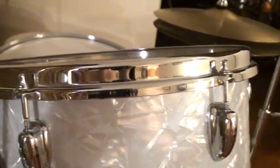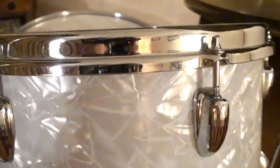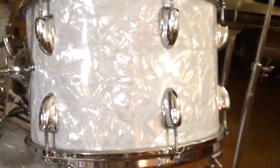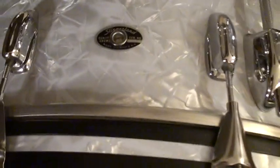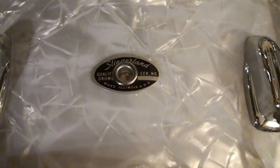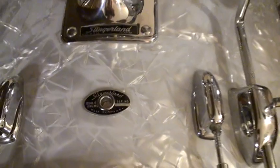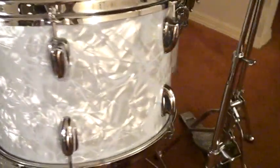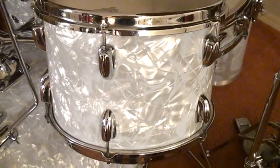These chrome hoops right here — actually in 1970 these were chrome over brass. Beautiful hoops. This is a 9 by 13 inch tom. Let me show you right over here — they had the silver and black badge, which they started in 1970. 9 by 13 inch tom, chrome over brass hoops.